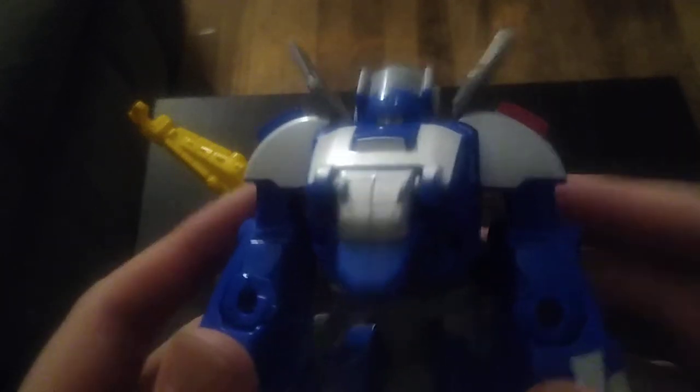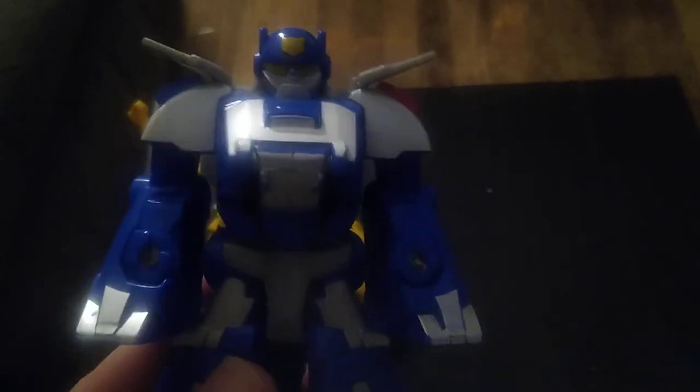Now we're going to transform these Dinobots into their robot modes. Here we got Rescue Bot Chase in his robot mode, and this is pretty good looking. Look at that serious face and those painted details — that is pretty cool. I do have a weapon I can give to Chase so he can power up and energize. They did that a lot in the show.